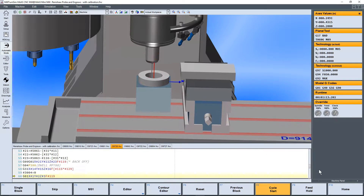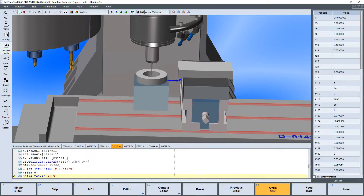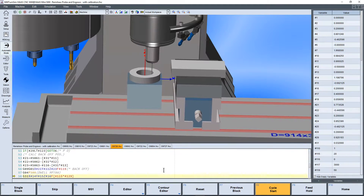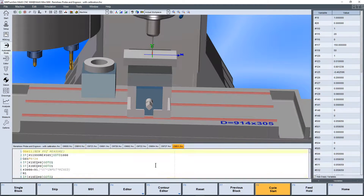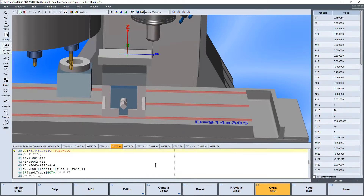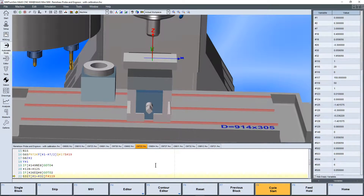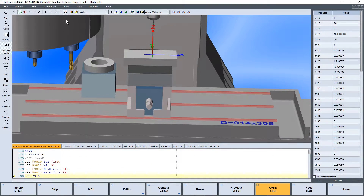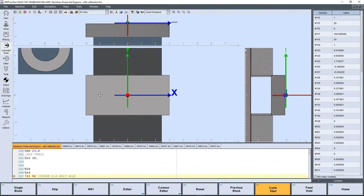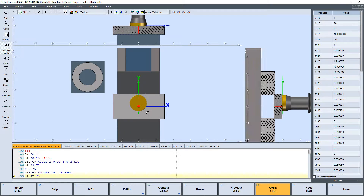We'll turn the clock up on this just a little bit. After it does the calibration, we go and we state our work offset, update our work offset G54. And then we do a little machining.